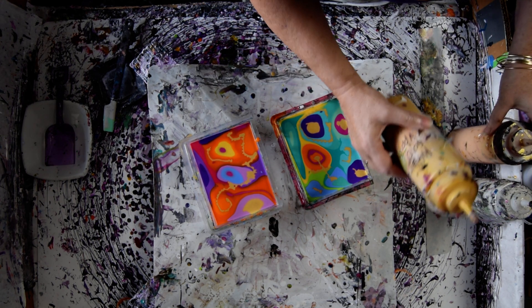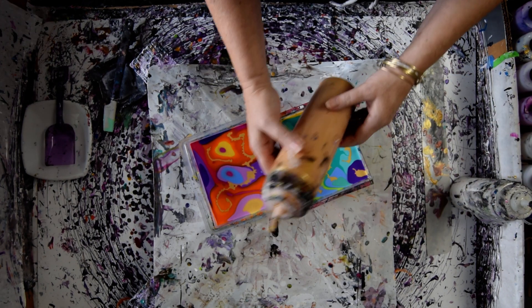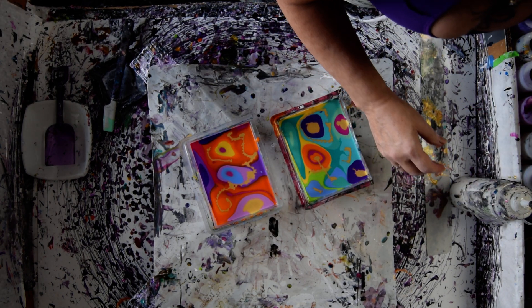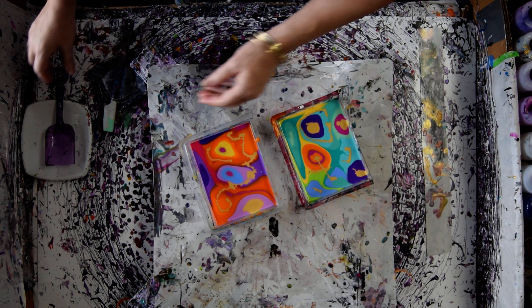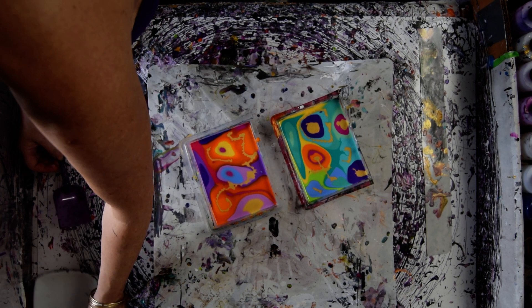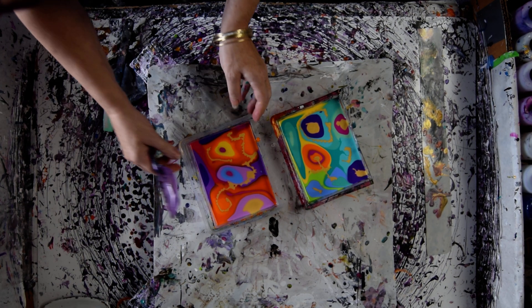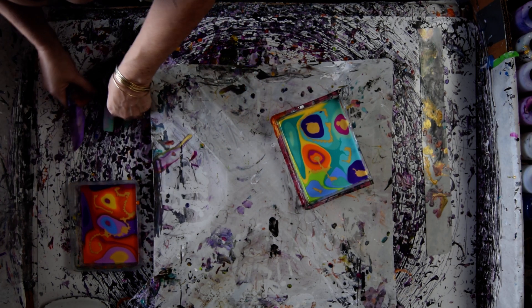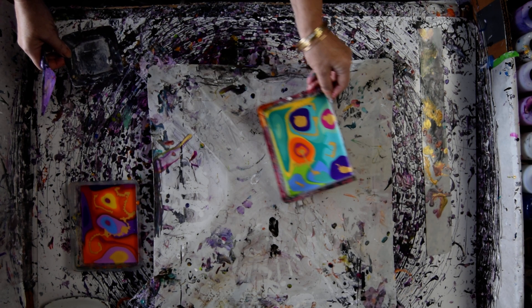That's not the 24 karat gold — that's the Mayan gold. That's unexpected. They're the same size bottle. So instead of the DecoArt 24 karat gold, that's the Mayan gold. It's a Prism Pour. I'm a Color Art affiliate, and you can get a 15% off coupon code right underneath the video, and it's also a link that'll take you right to the Color Art website.